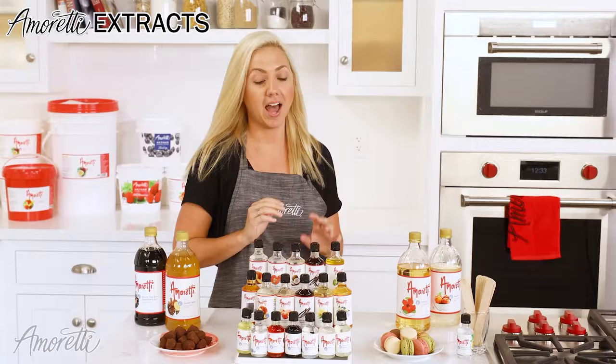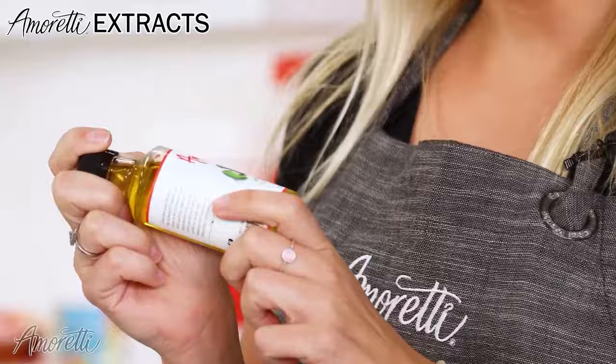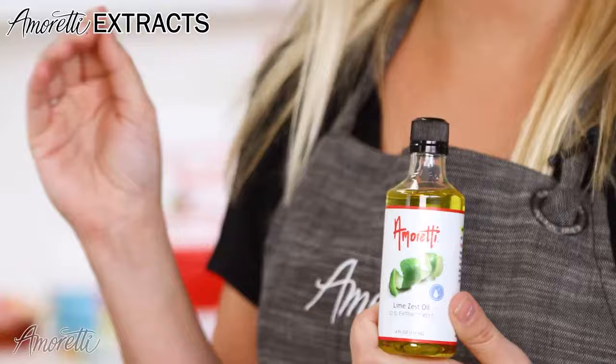We have over 500 different flavors to choose from, so you're really only limited to your imagination and what you can create. I really love using our oil-based extracts in chocolate bars and ganaches. The lime in white chocolate, for me, just sings — it sings of spring and summer and sunlight.